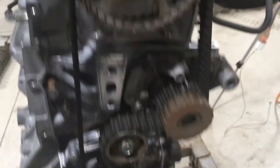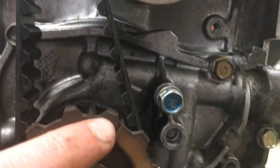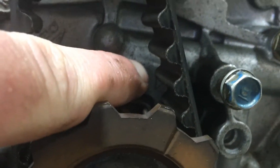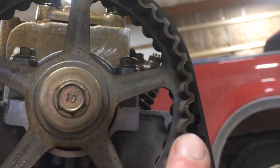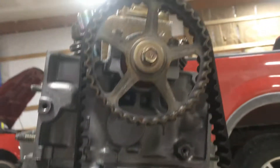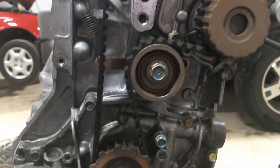I got my timing belt installed. I just want to show the mark on the crank gear versus the mark on the oil pump — I know that's hard to see — and then my marks on the cam gear versus the cylinder head. Everything is lined up nice. I don't think the machine shop took very much off the head or the block. It doesn't look like I'm going to need an adjustable cam gear. It's lined up perfectly, with good tension on the belt.